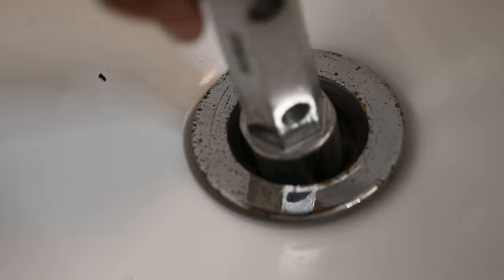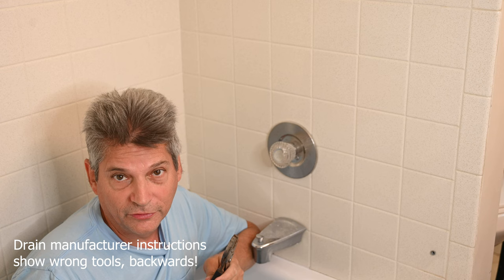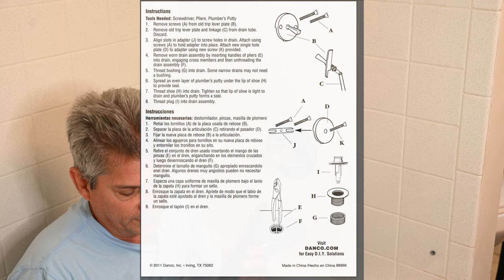95% of people have been getting this wrong all these years. What's really ironic is when you look at the packaging from Danco and you look at the instructions on the back, they actually show a picture of pliers — and what's even more stupid is they're showing it like this end.